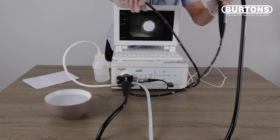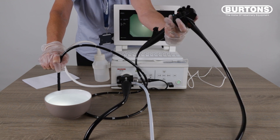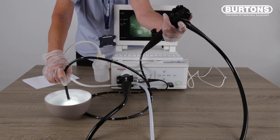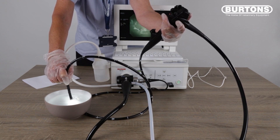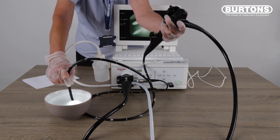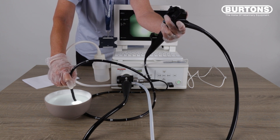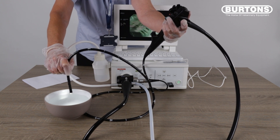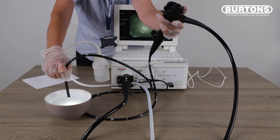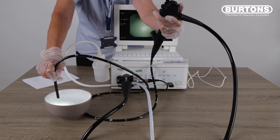Take the tip of the scope into some clean water and cover the blue button on the scope to ensure you have a steady stream of air. With your medical aspirator turned on, push and hold the red button down for five to six seconds in order to collect approximately a hundred millilitres of clean water in your medical aspiration jar. Lift the tip of the scope out of the water and press the blue button all the way down to ensure you have a steady stream of water coming across the lenses at the distal end of the scope.